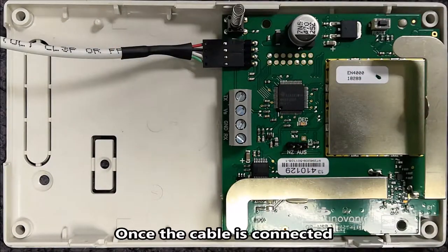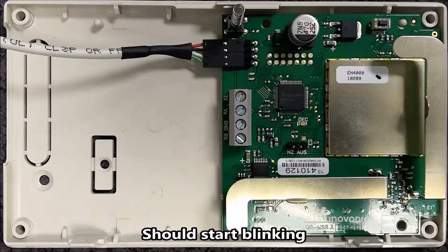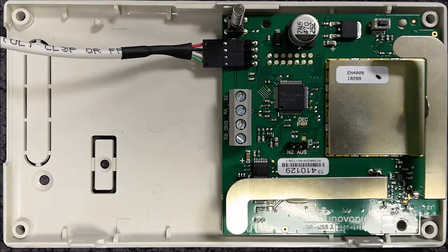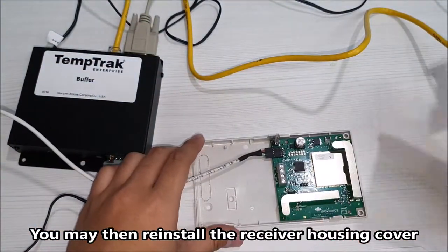Once the cable is connected, the red LED light at the middle of the board should start blinking, signifying that the transmitter is now operational. You may then reinstall the receiver housing cover.